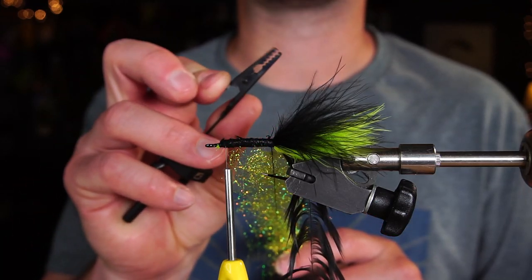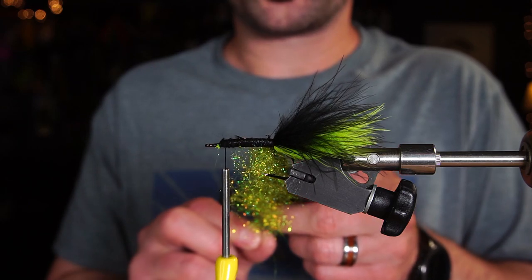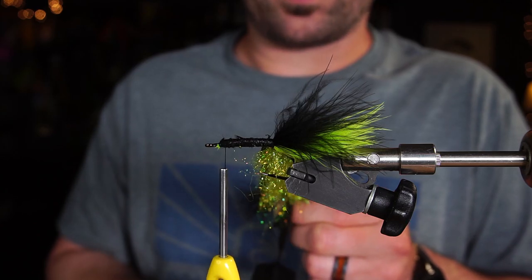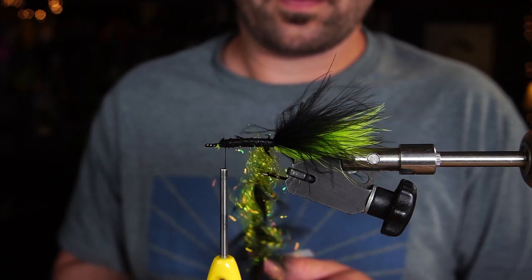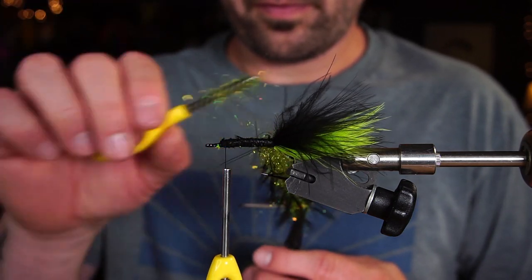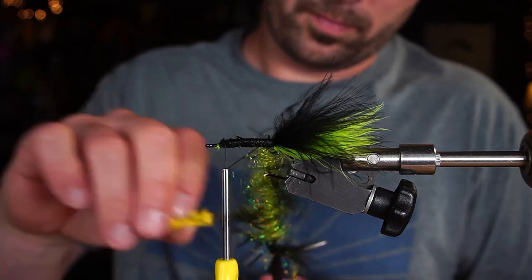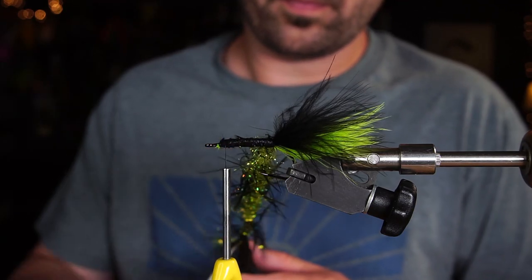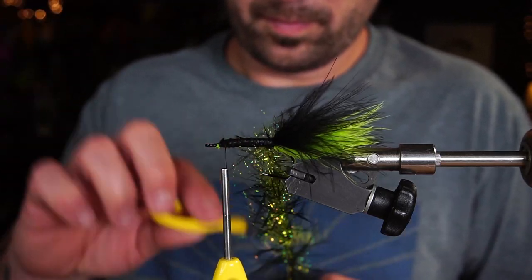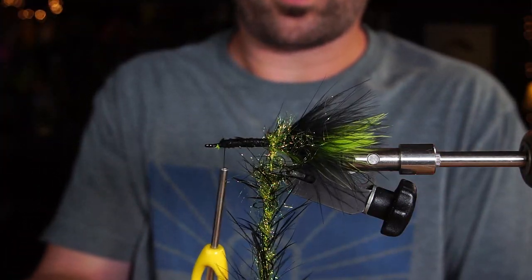You really do need a gator grip dubbing spinner — a dubbing loop spinner — so it'll be able to grab it. We're going to lay our schlappen feather on top of our dubbing loop, then pinch it all together and give it a spin. Kind of brush out your feather fibers a little bit every once in a while. And then wrap it on your hook.